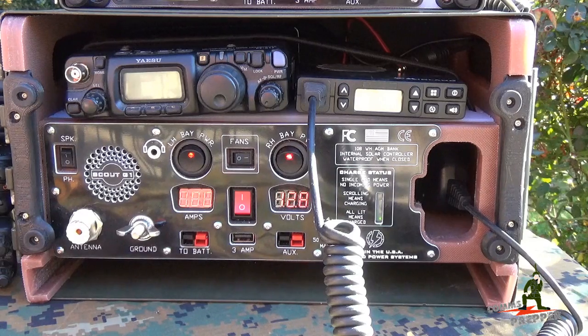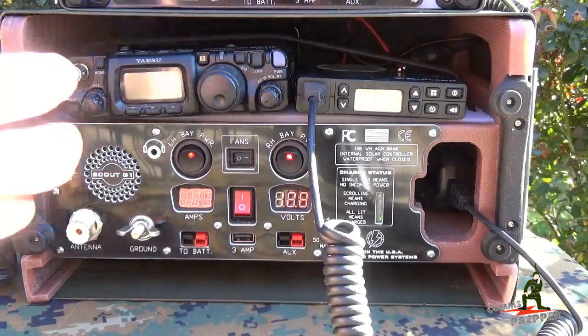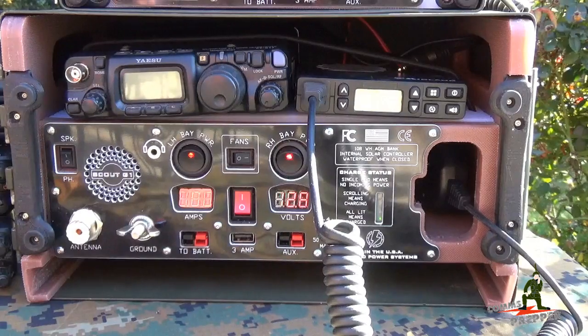Again, I have a Yaesu here, an Icom, a Kenwood, and a Midland radio. All these mobiles will fit into this upper deck, and I have a complete ham radio kit ready to go anytime I need it. So I'm going to reposition the camera here and look down in the top of this unit to show you what's under the hood.